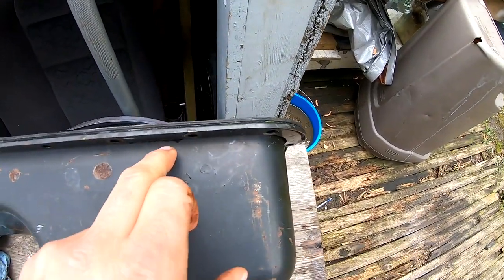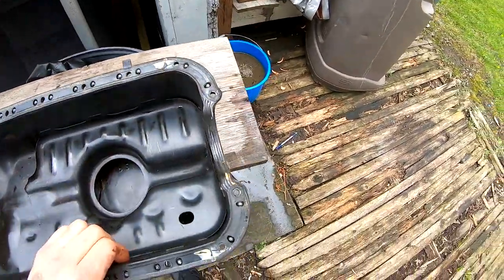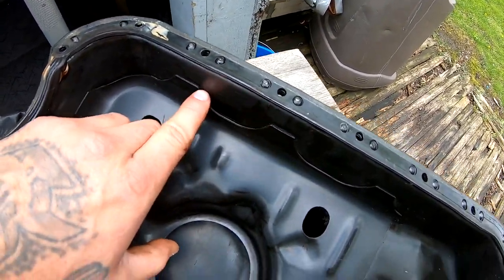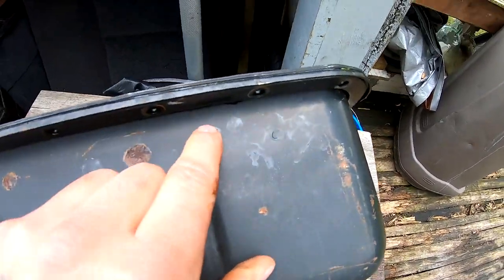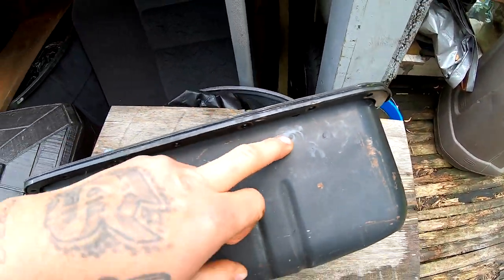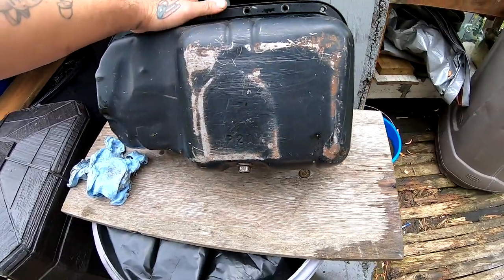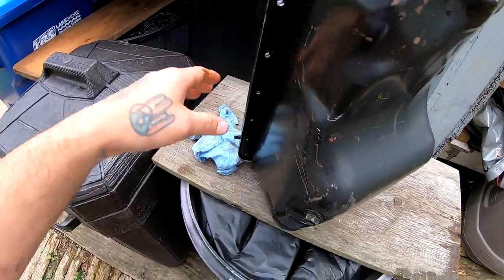I'm gonna have to take off this whole gasket, remove it, and throw it away. Then I think we're gonna go ahead and drill a hole somewhere around here for the return line for the bung — maybe in here since there's a little rivet right here that dips down. I could clear that space, and it'll be right between these two, which will work out perfect. That's the same spot where I drilled on my other oil pan.